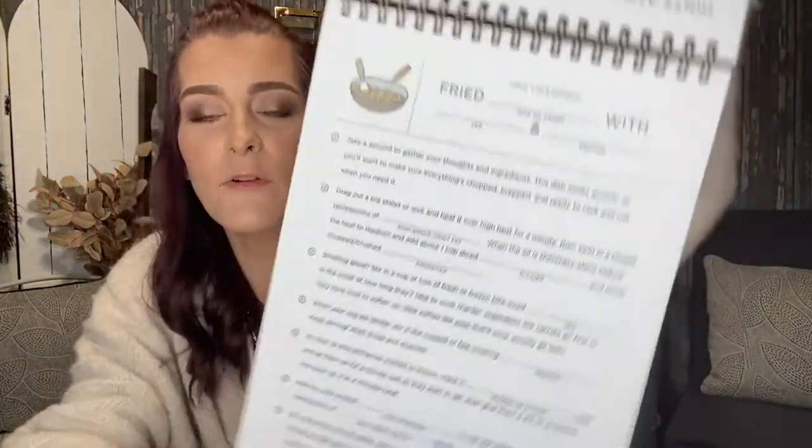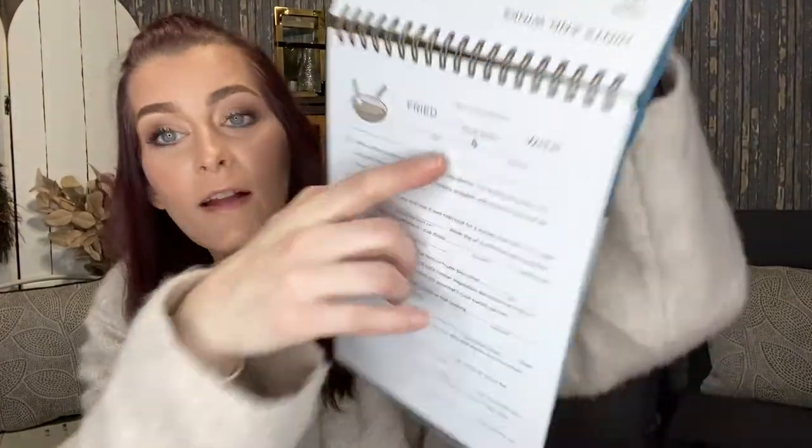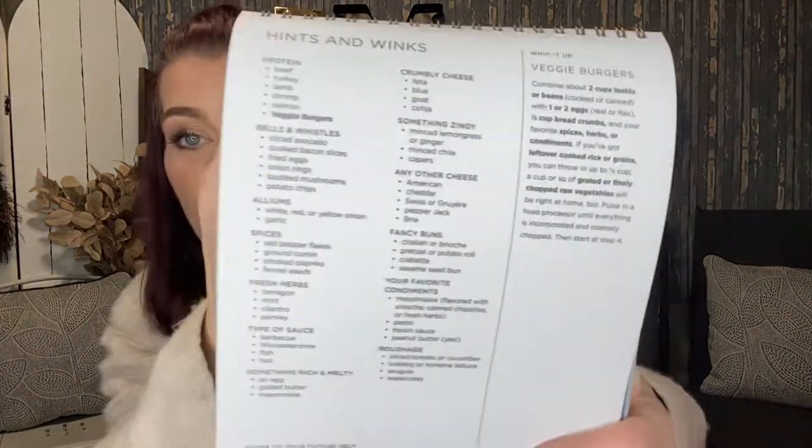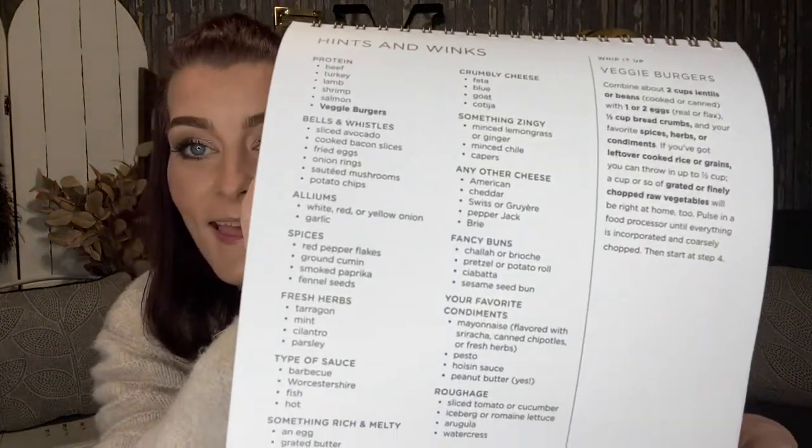For example, 'Fried Blank' — you choose a rice or grain, then a veggie, then a protein. On the backs of the pieces of paper it gives you hints of different things you could choose to fill in those blanks. I thought this would be a really fun kind of cookbook, and the blue of it will go with my kitchen aesthetic. It was originally $17.99 but we got it for a dollar.